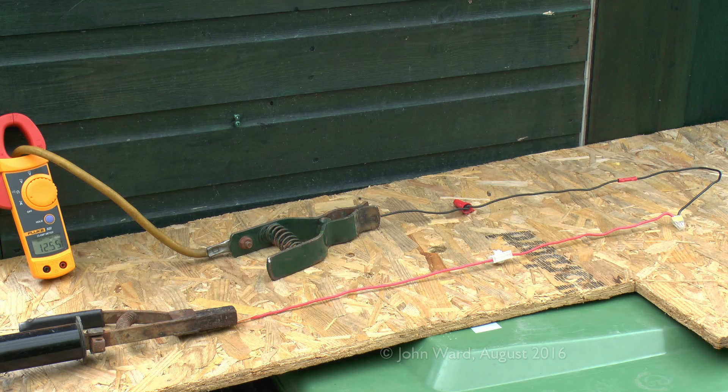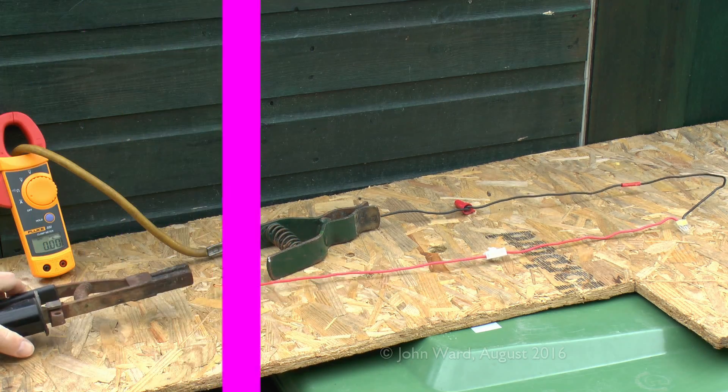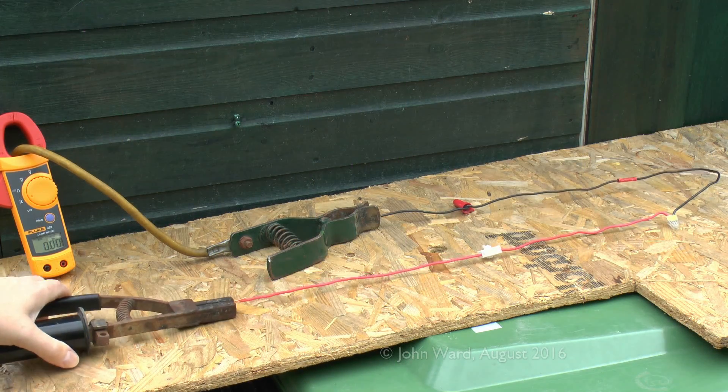Current is initially in the region of about 12.5 amps or so. Now this is well within the current rating of this 1.5mm² wire, so it shouldn't pose any problem whatsoever — and sure enough it's just sitting there doing nothing at all. We'll disconnect and change the settings to get somewhat more current through.